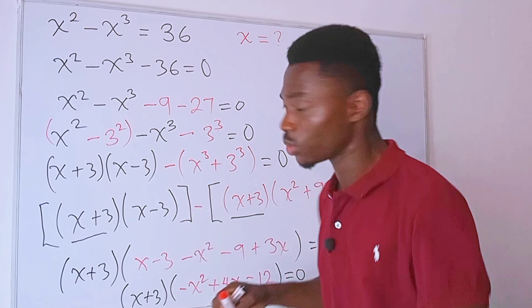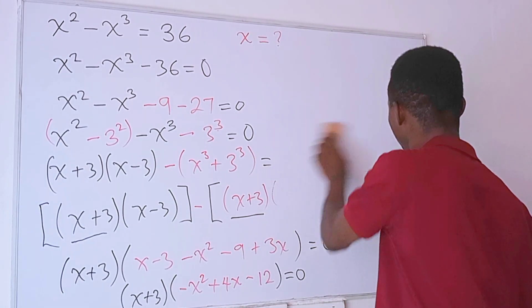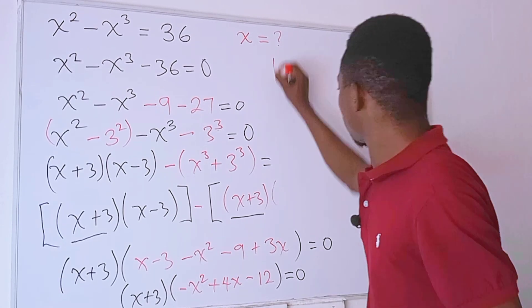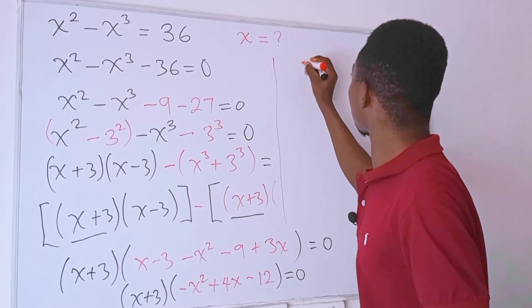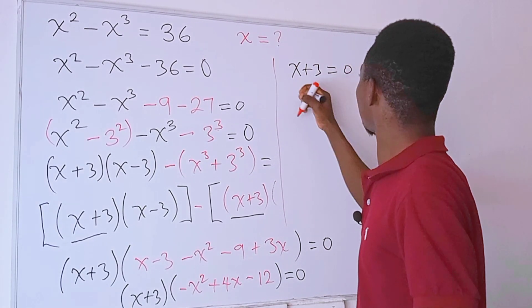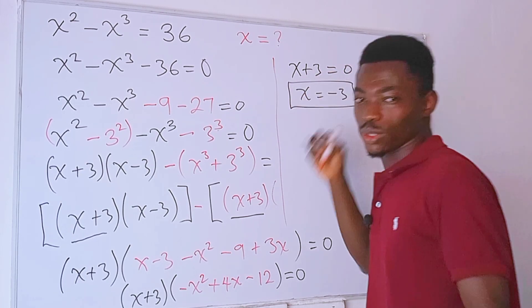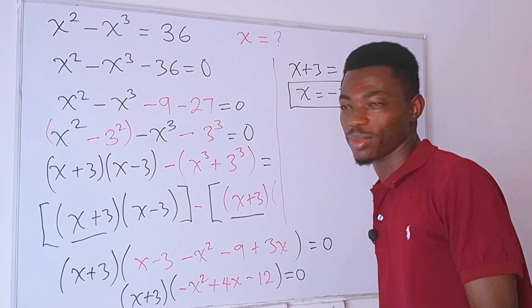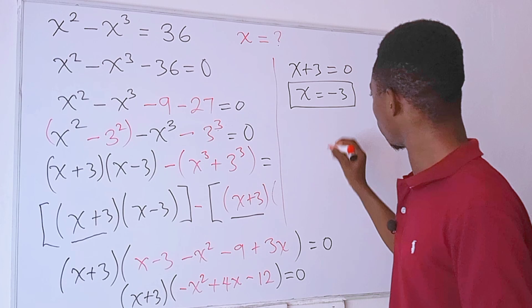The first equation comes from the first factor: x plus 3 equals zero, which gives x equals negative 3. We already knew this solution from the guess-and-check method earlier. That is solution number one.